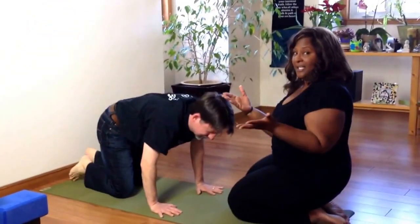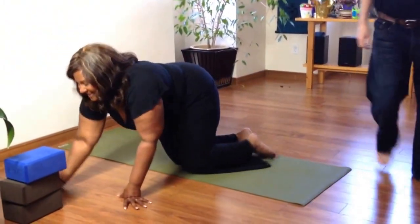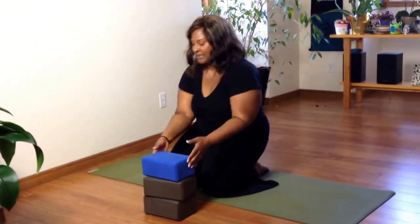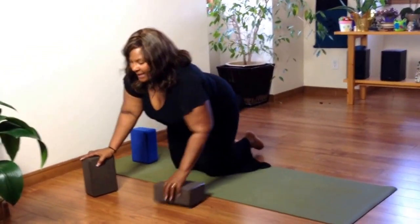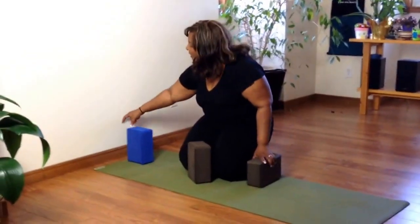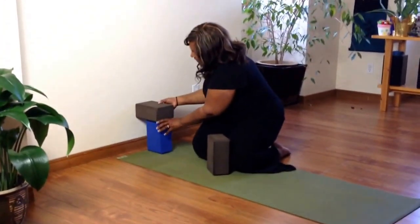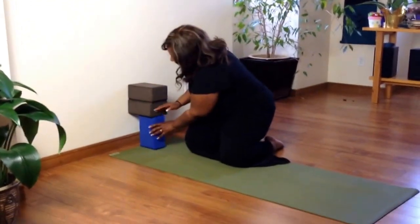The last technique I would offer is the block situation — this is a modified headstand or a modified forearm stand. If everybody's going upside down in the class, you can also give them this technique. You'll take one block and have it about a few inches away from the wall, stacking it lengthwise. Then stack two blocks on top to support the upper back. The block on the bottom is away from the wall, and the two blocks on top are flush with the wall.